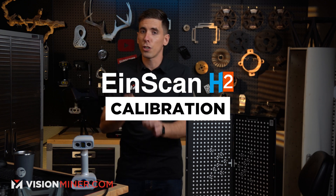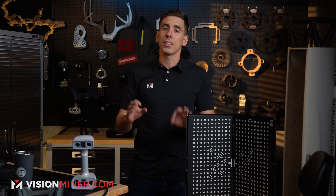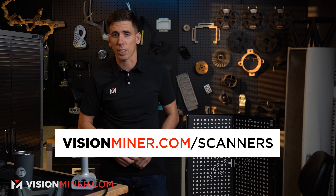Today I'm going to show you how easy it is to calibrate the EinScan H2, which just came out and is in stock, available today to ship from visionminder.com.